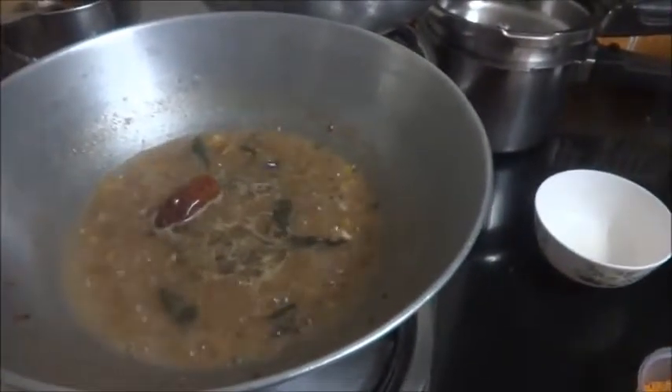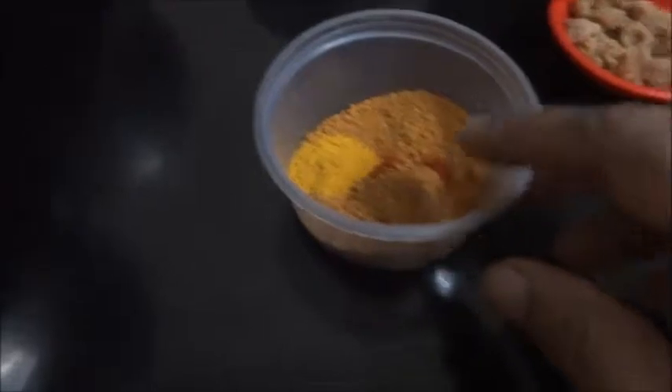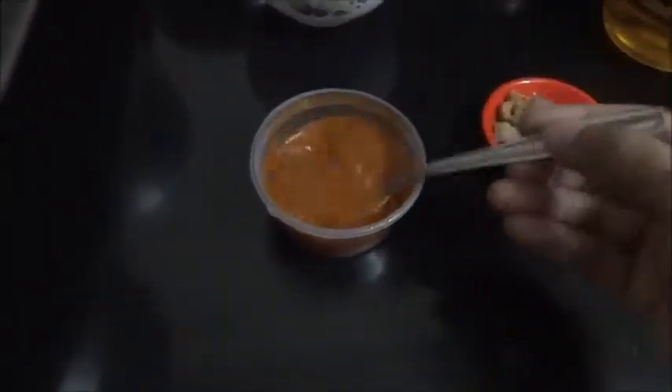Let us cook this till the raw taste of tamarind goes. It should be a little spicy. Here goes the salt in this. Now let us add some water to the sambar powder and mix it.